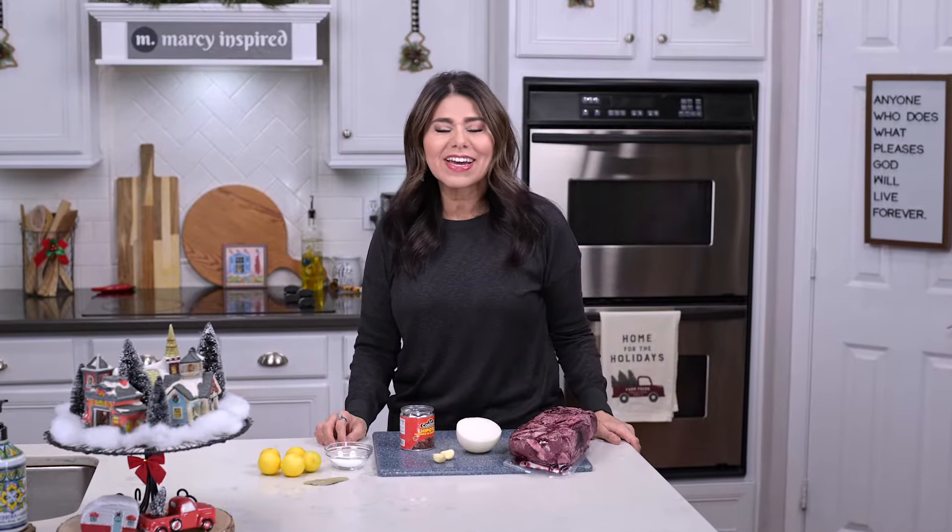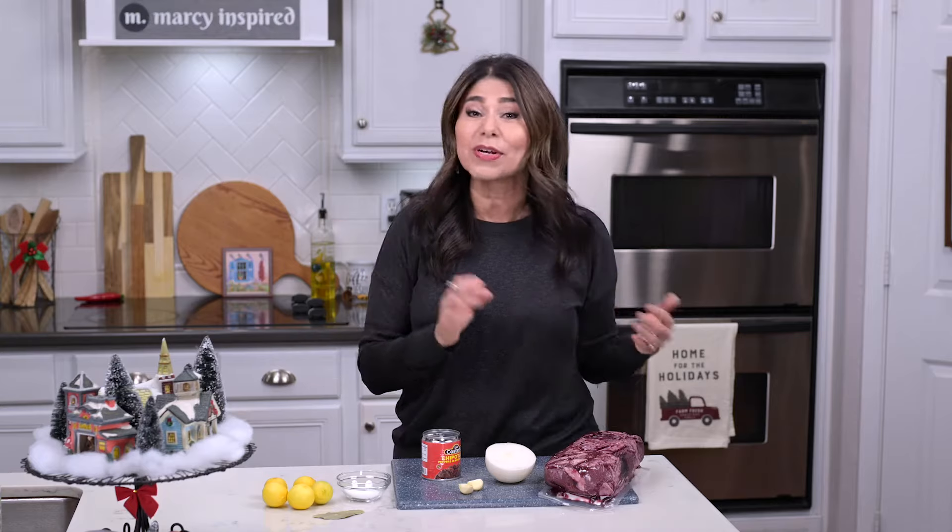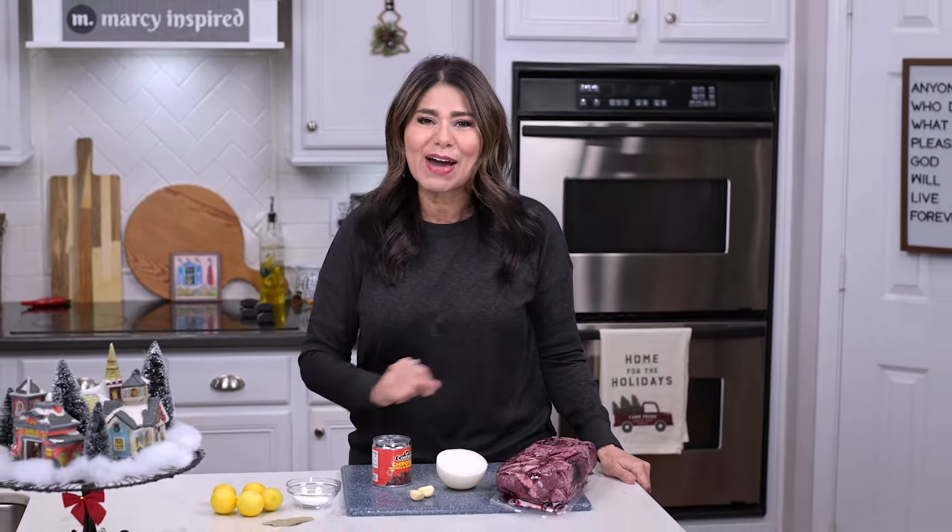Hi everyone, I'm Marci, and today I thought I'd share my recipe for beef barbacoa, which I make in the crock pot. It's a really easy recipe that you can get going first thing in the morning and then enjoy it later for dinner, and the meat is so tender and juicy it practically melts in your mouth. First, hit that subscribe button if you haven't already, and let's get cooking.